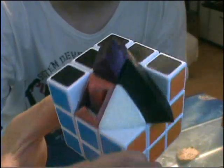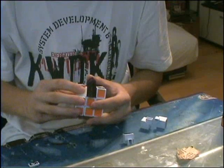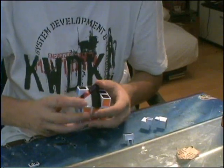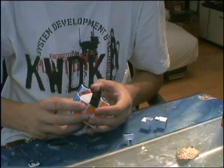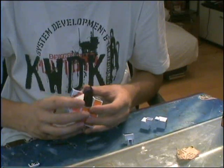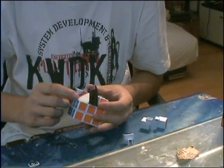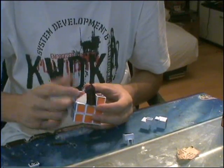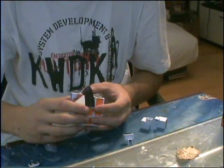I think you can get the idea now. And if you do this to all the 12 edges, the 8 corners and the 6 centers, you have your tribus octahedron. You can, if you want to, sand down the corners more, and that's just for personal preference.